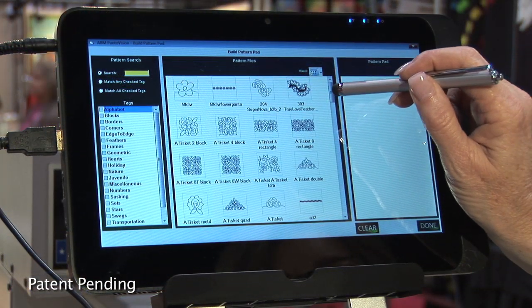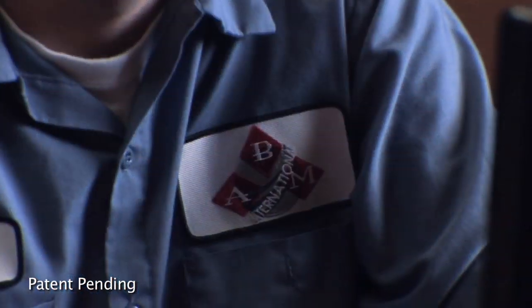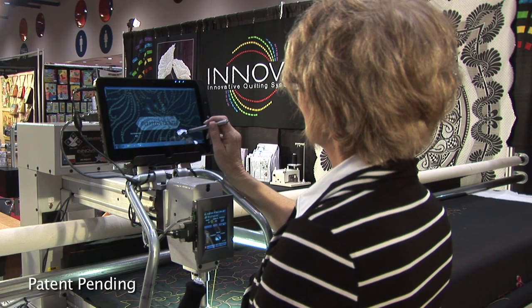You can resize and multiply to create your pantograph to fit any quilt size needed. The pattern library allows you to tag patterns to make it easier to find them later. ABM International invested more than a year of research, programming, and fine-tuning to develop PantaVision.